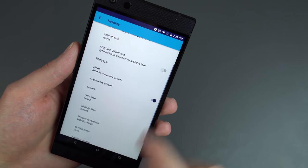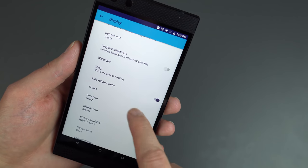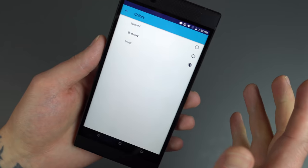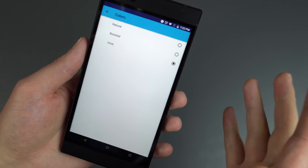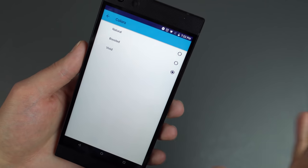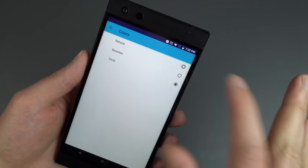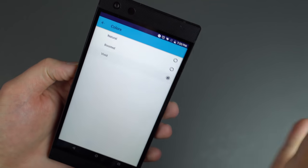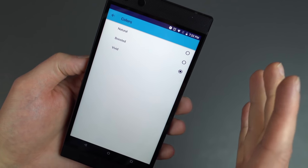If you go down into the Advanced menu, you're going to see a Colors option. I hit that and go Vivid. It boosts the saturation of the colors a little bit, makes everything kind of pop and look really good. I want my games to look good, so I highly recommend you do the same. Of course, if you want a more subtle look, you can go Natural or Boosted, but I like Vivid — I like those saturated colors.